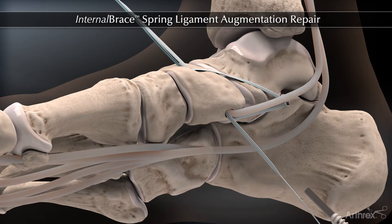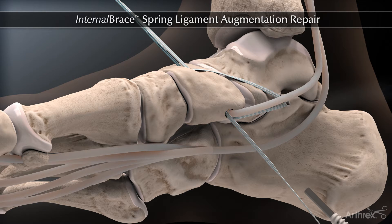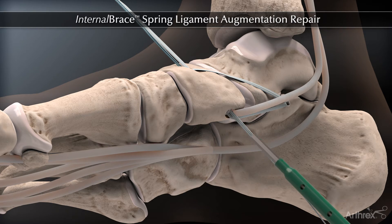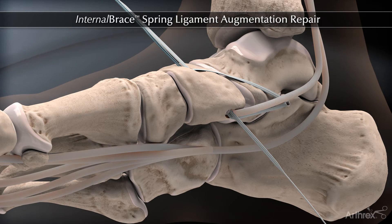A surgical assistant will hold one limb of the fiber tape under tension from dorsal to plantar, and the second limb of the fiber tape — in conjunction with the FDL if transferring — under tension from plantar to dorsal, while the surgeon inserts a 4.75 mm swivel lock. This swivel lock is being used as an interference screw, and the eyelet may be removed in order to obtain fixation.